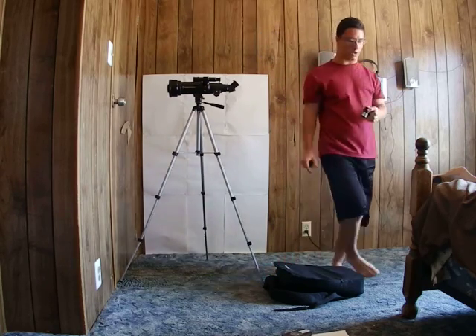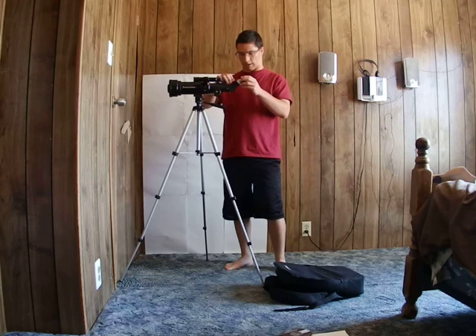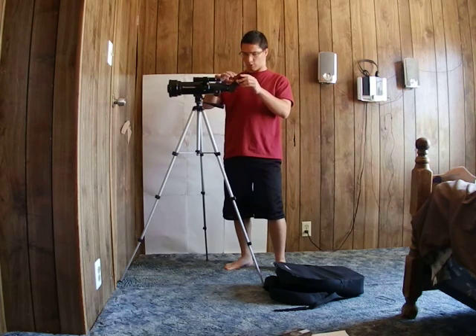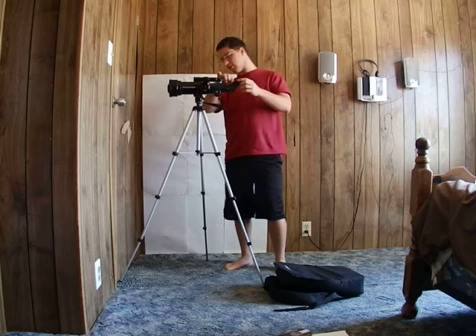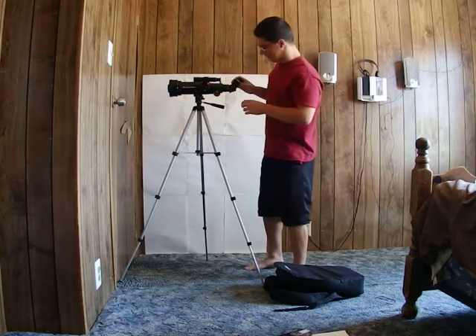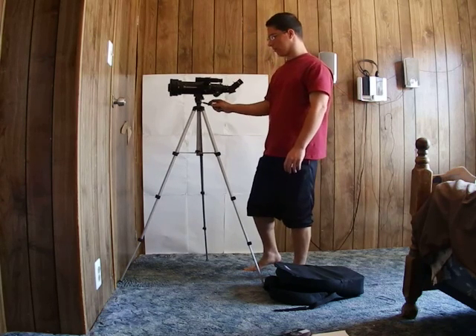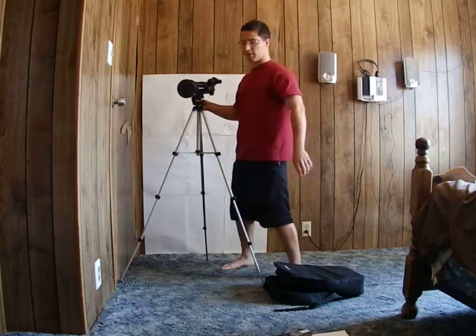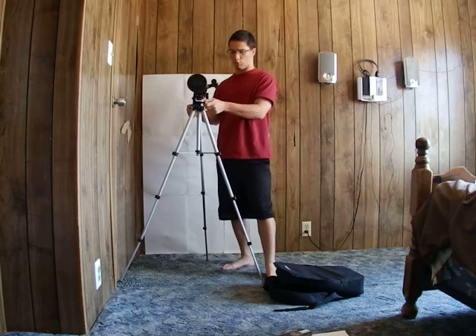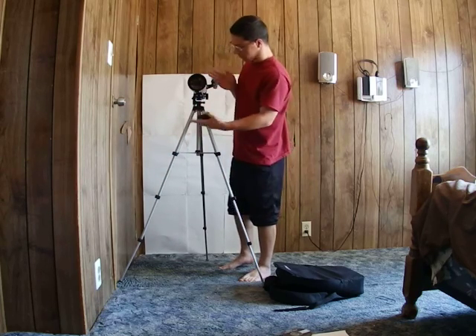I'm going to put in the 20 millimeter eyepiece, which comes in its own little case. There are a few screws on this thing but not too many. One thing I really like about this telescope is that it's very easy to assemble, and it's also good value for the money — you get high-quality optics for a low price. It's sold for about $89.95.